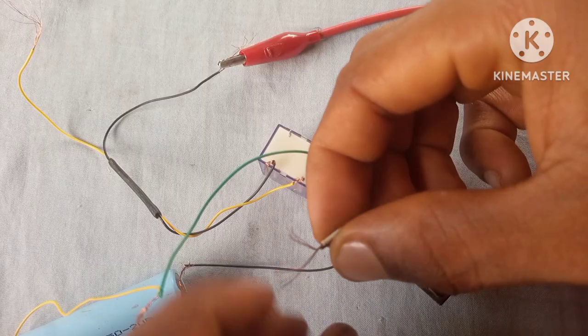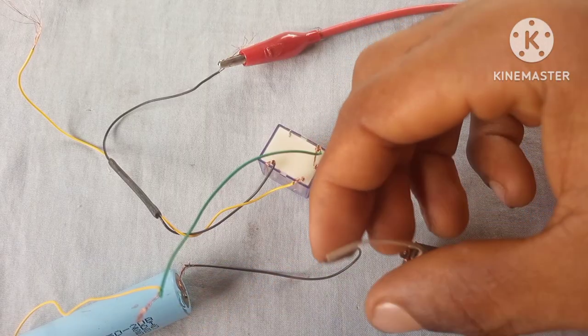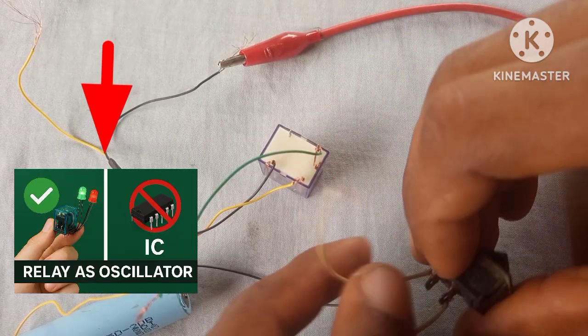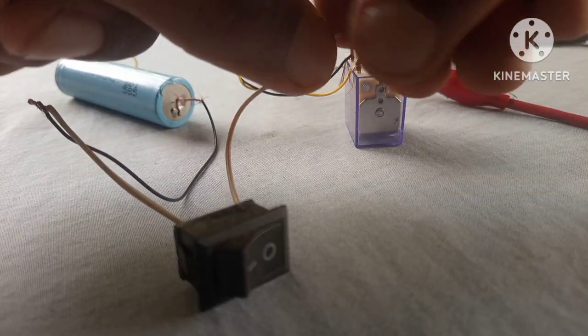In my previous video I showed how to make an oscillator with a relay, and in that video I explained clearly how a relay works. I'm gonna place the link to that video down in the description below. If you've watched it, notify me by commenting 'watched'.